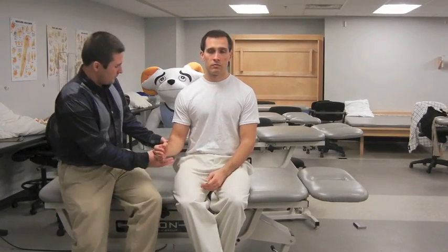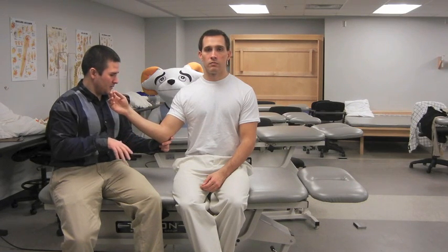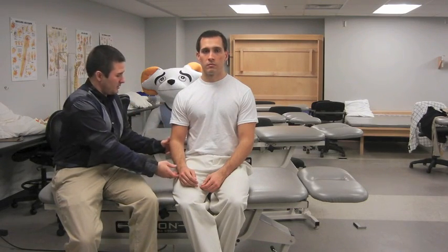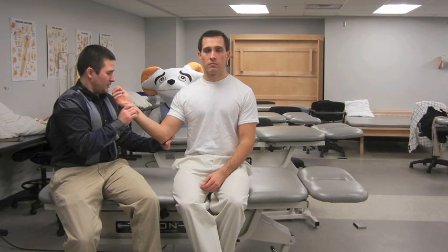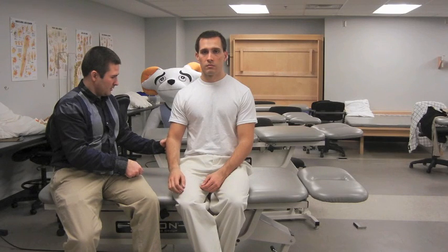The examiner grasps the patient's elbow with one hand and the wrist with the other. The examiner places the elbow at 90 degrees of flexion and the shoulder at 20 degrees of elevation in the scapular plane. The examiner passively externally rotates the shoulder to near end range, then asks the patient to maintain this position as the wrist is released. A positive test for supraspinatus or infraspinatus tear is indicated by a lag, with the patient unable to maintain the arm near full external rotation.